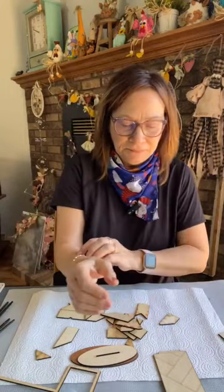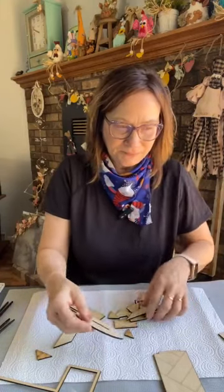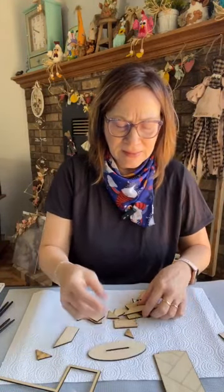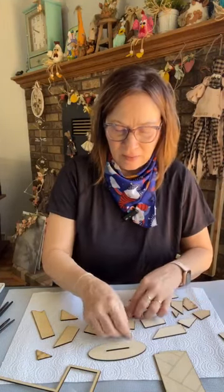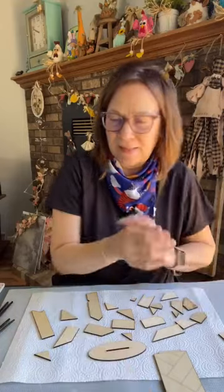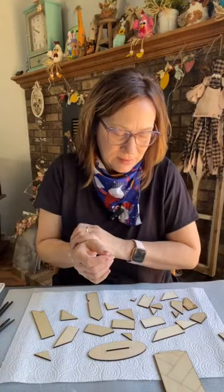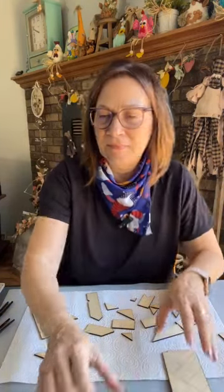I'm also going to stain this — probably just the outside edge and the back, just in case people would see it. And I'll show you, the stain I'm using is so pretty and easy. You don't have to get out your cans of stain. I'm staining everything, and then after, some of it is going to be waxed — not all of it — and a little of it is going to be painted. The only thing I'm not going to stain is this and this — I'm going to paint those two.